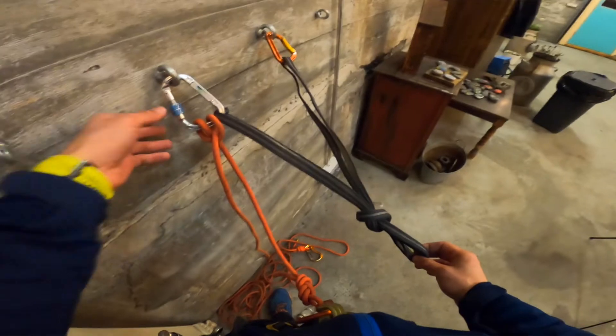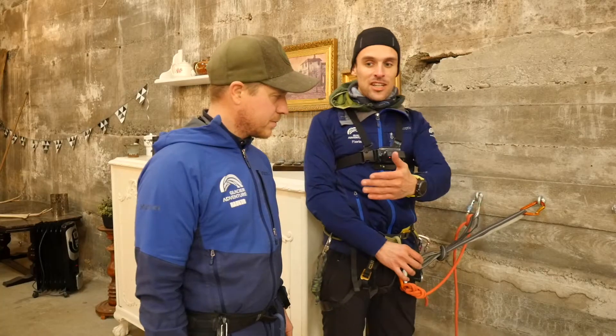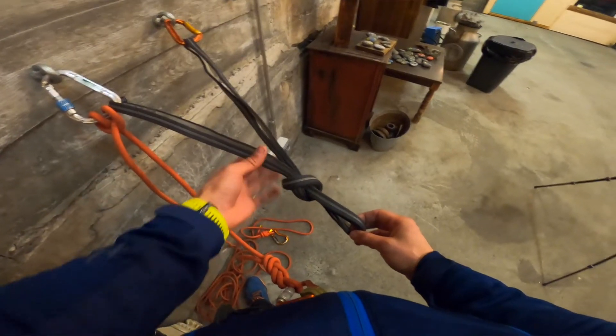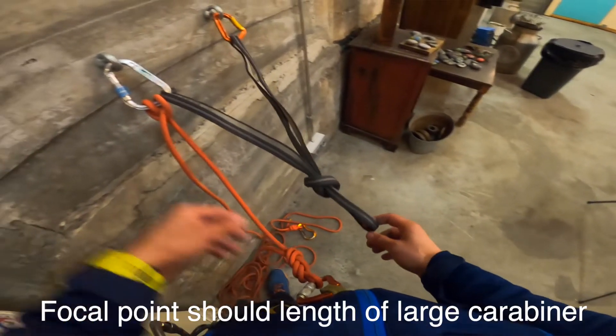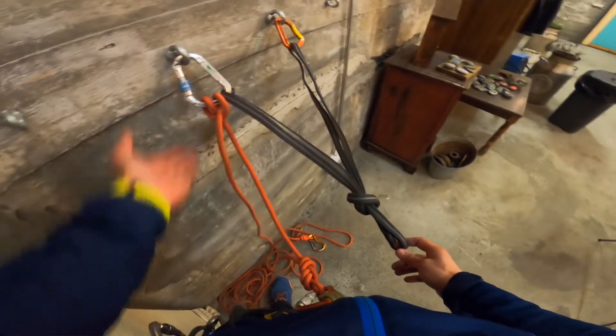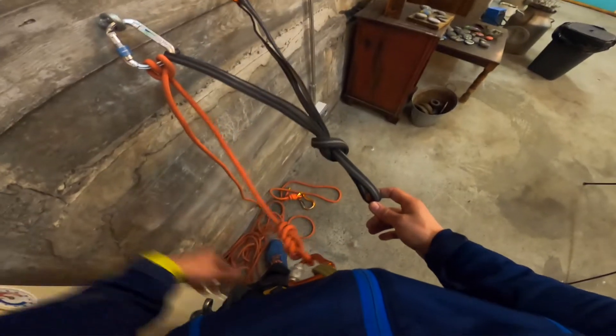I'm going to set up the anchor. We have a locking and a non-locker, a 120 sling that's equalized to the direction of pull — which is where the climber will be climbing. We have an overhand knot here with a usable shelf and a focal point. I have myself attached to the screw up here as my personal safety — a clove hitch that's adjustable, going to me on a figure-eight with a locking carabiner. I have the slack on the ground and the other side, which I'll be using for the climber.